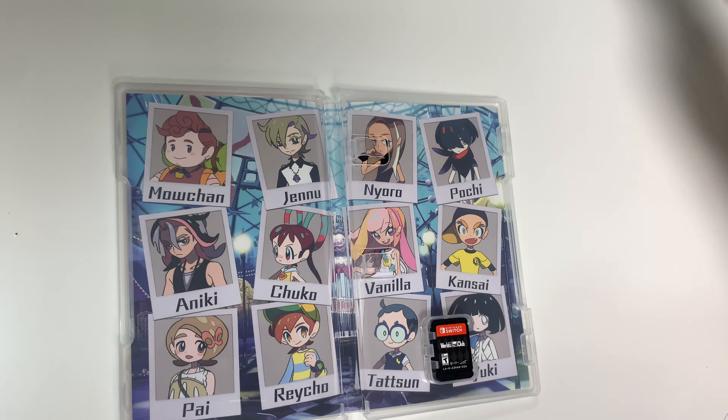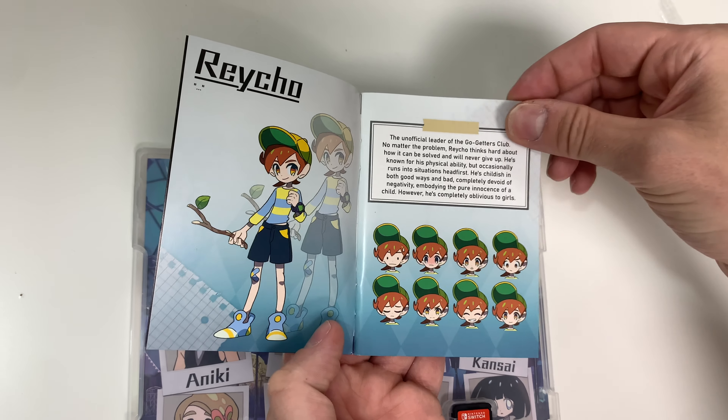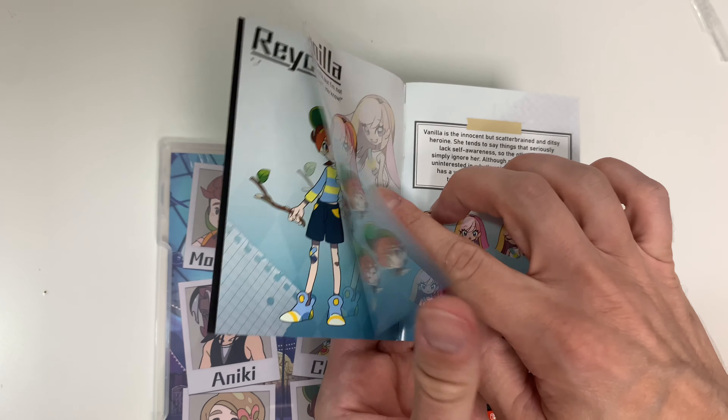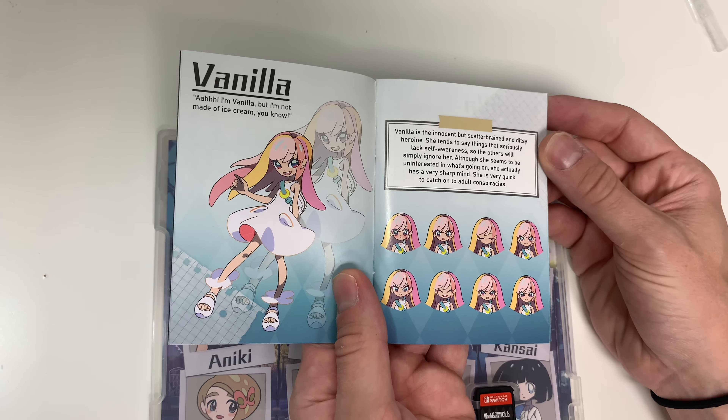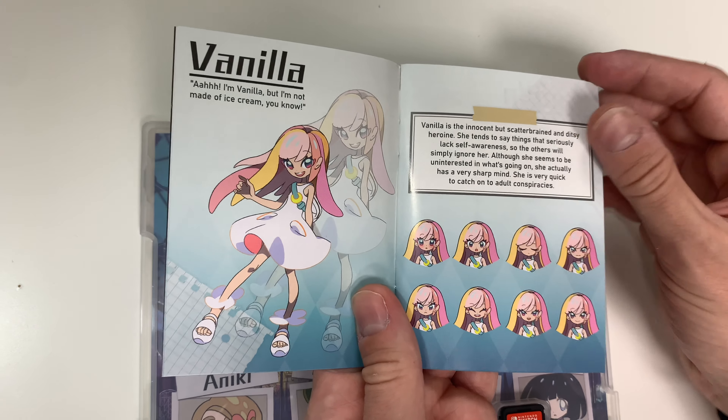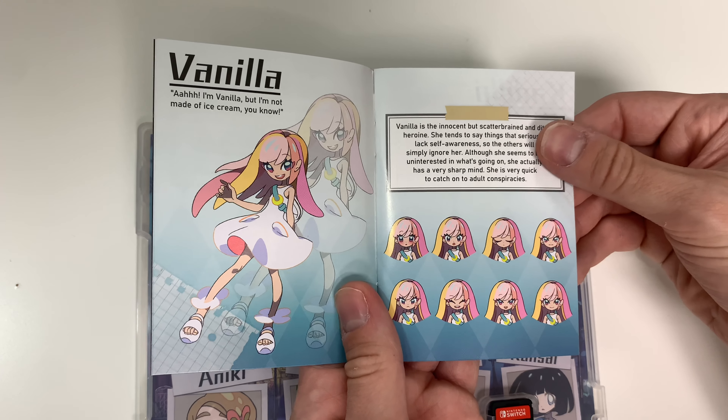We have the title page, some character concept art here, and we also have some character background for Rachel. We have Vanilla — you can pause the video if you like to read the descriptions. Kansai — I'm just going to flip through some of the rest here.